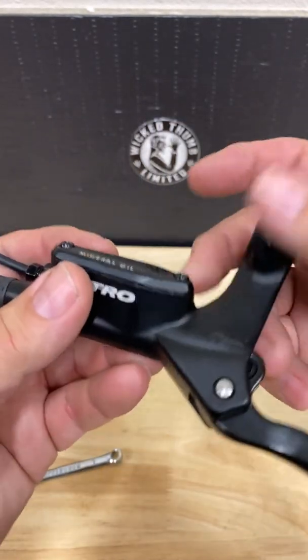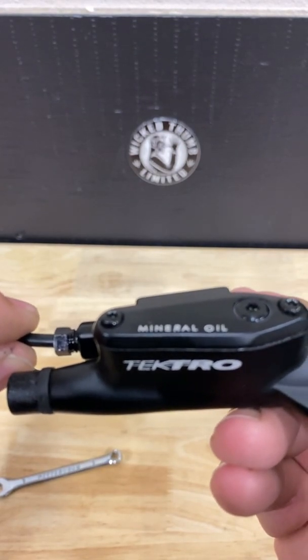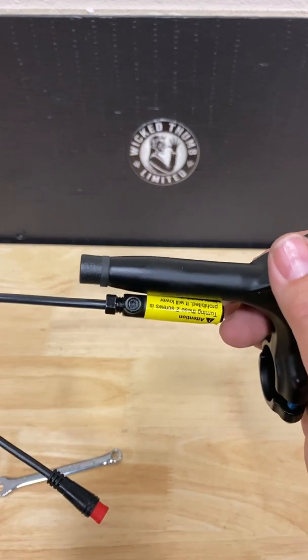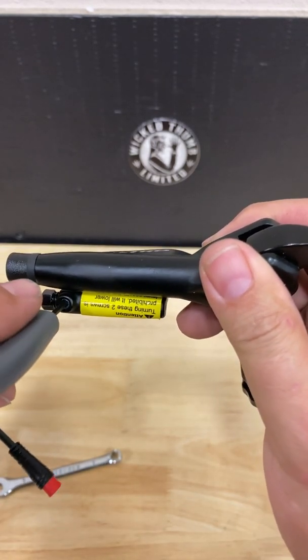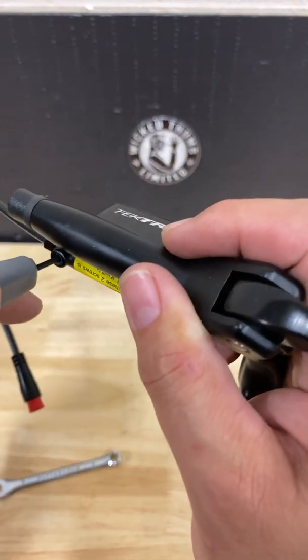To replace the sensor cable, we will first loosen the set screw that holds the sensor in place. We will use the two millimeter allen wrench and turn counterclockwise.